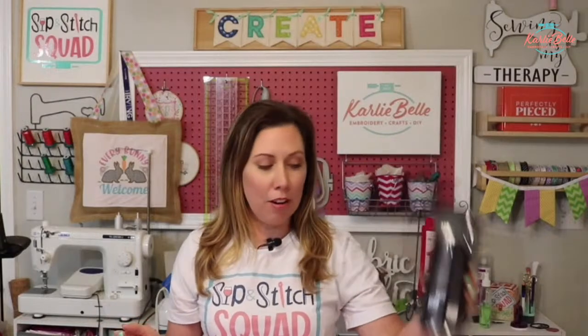Hello and good morning everyone. I hope you are having a great Friday morning. If you're new here, hi, my name is Carly Bell and I love to get together with all of you live usually every third Friday of the month for a machine embroidery tutorial that we do from start to finish and we call it Sip and Stick. So I have my coffee and I'm so glad if you're here watching live.